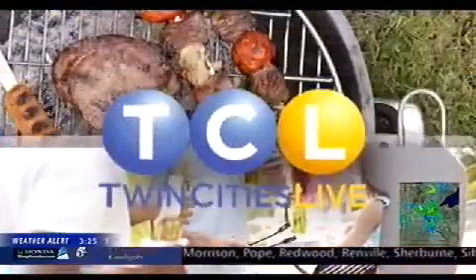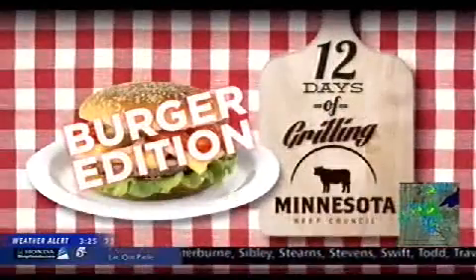We're only three weeks away from the great Minnesota get-together, which is good news because it's always a ton of fun for us to do our shows out of the fairgrounds. The bad news, of course, is it's a sign that summer is coming to a close. It's always a little bit of a mixed bag for us Minnesotans, but we're not going to throw in the towel just yet. We will continue to make the most of this summer, and no better way to do that than by grilling outside. Enter 12 Days of Grilling presented by the Minnesota Beef Council — our summer series is back this year, all about the burger.